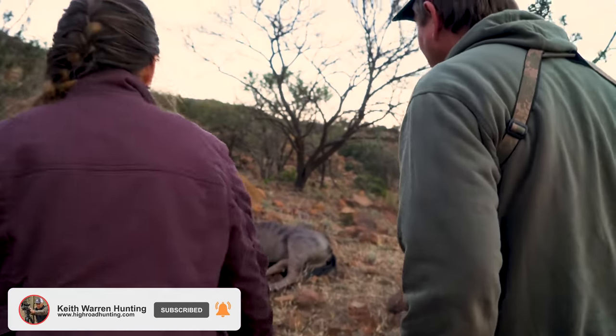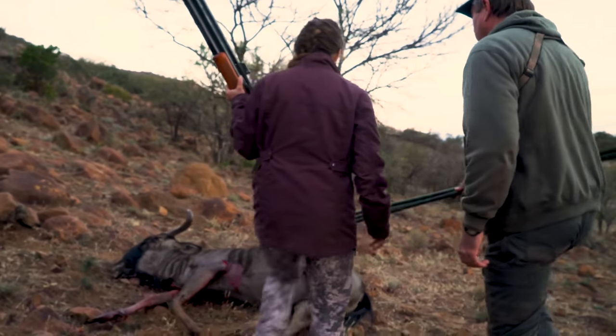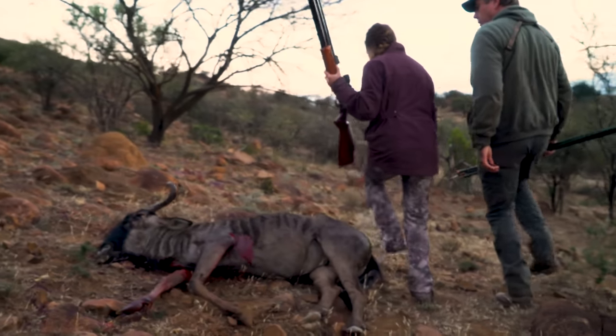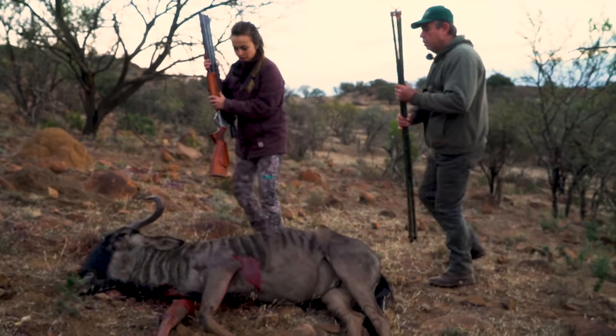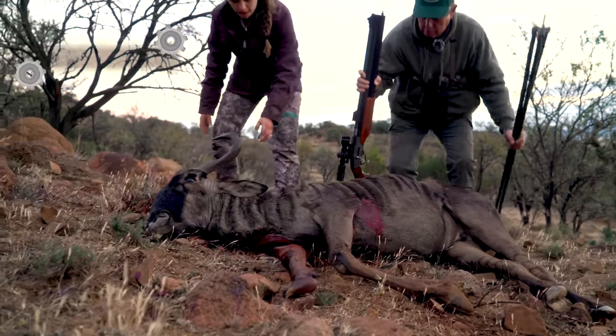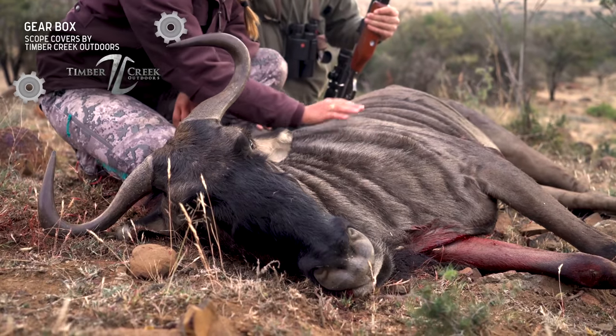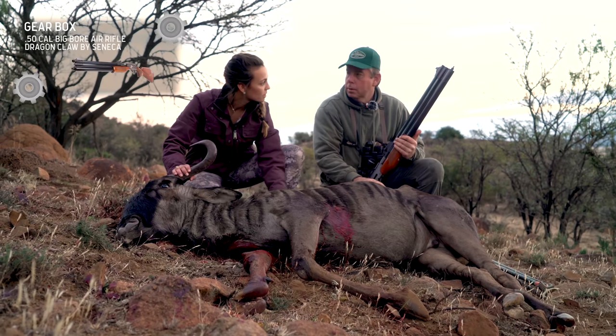Must have been a heart shot. You hit it right in the heart. Great shot — and quartering away. Fantastic. You made a perfect shot. Look at this. I've never seen a wildebeest in person. That's beautiful. Absolutely gorgeous. Is this an old female? Yes, an old female.